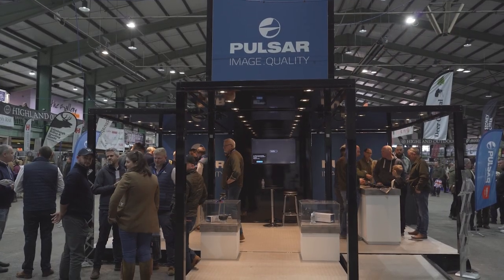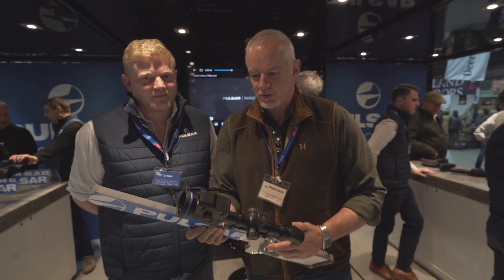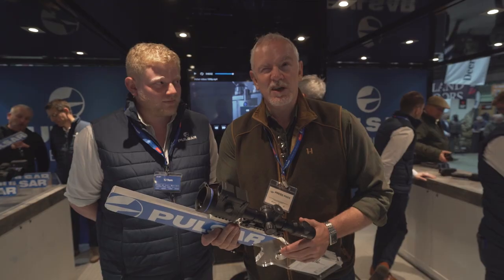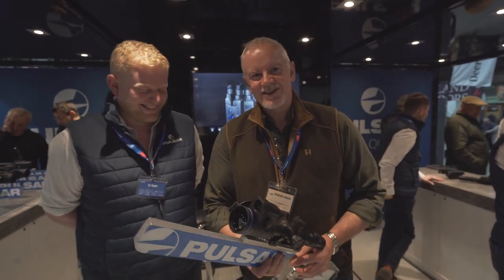We are on the Pulsar stand and we've got the new Thermion 13 LRF Pulsar - close to £5,000 retail, it's a hell of a bit of kit. We've got a full review in the May issue of Rifle Shooter. The infamous TJ Tom is going to tell us all about it.